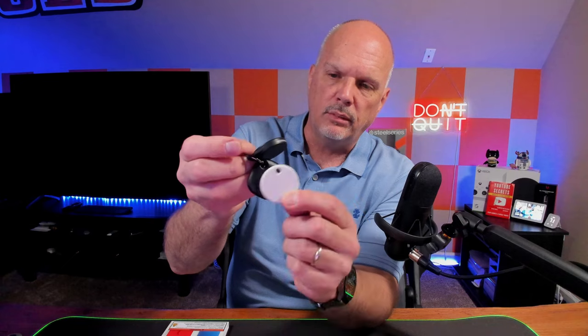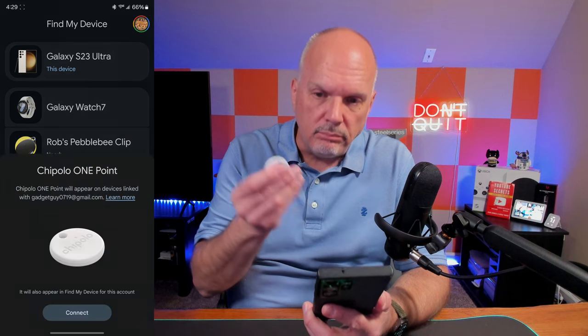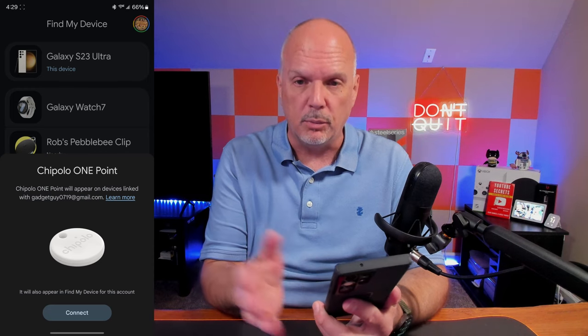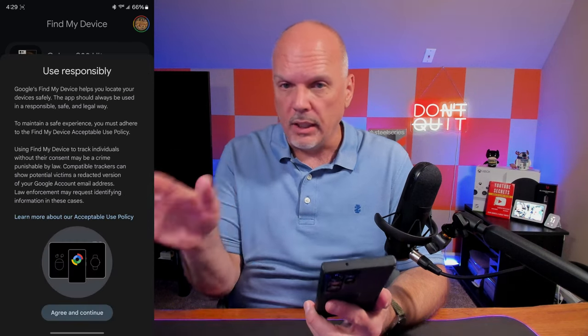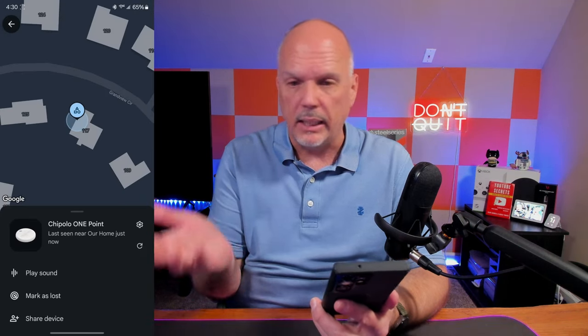Let's get this unboxed and check it out. Simple packaging, which I like — I don't think packaging needs to be complicated. Here's the Chipolo device, and it's on par size-wise — bigger than the Motorola but about the same as the Pebblebee Clip. According to Chipolo, you're just supposed to click it next to your phone and the Google Find My Device app will see it and pair it. So I'm going to open the Find My Device app and click it. There it is — that's how it should work, super fast. Let's connect. It says Chipolo 1.0 — and it has to be the Chipolo 1.0. So continue, and there it is.